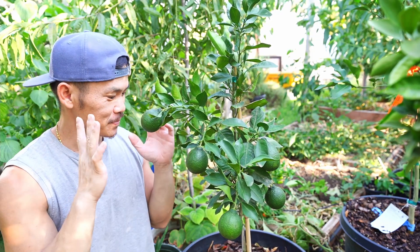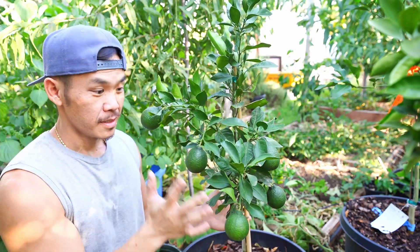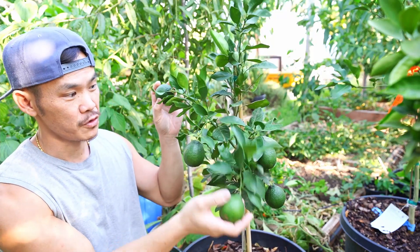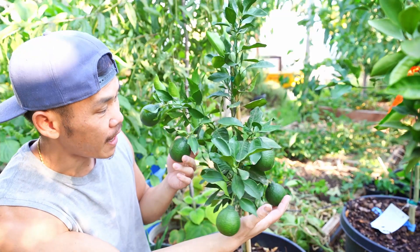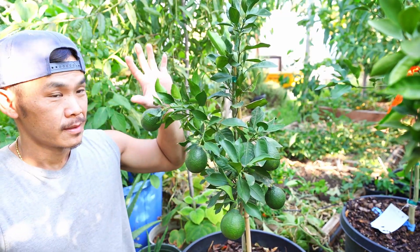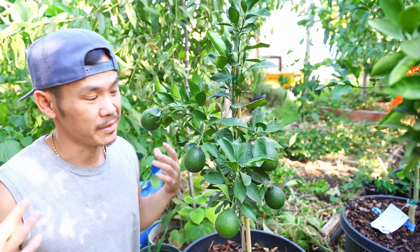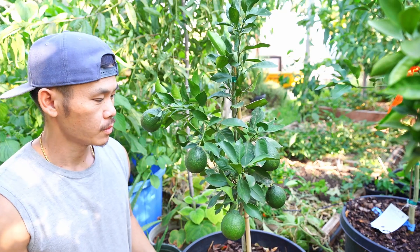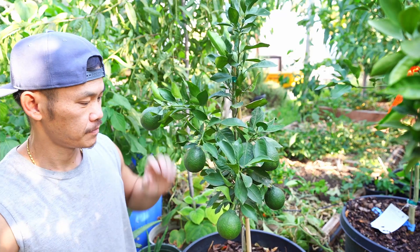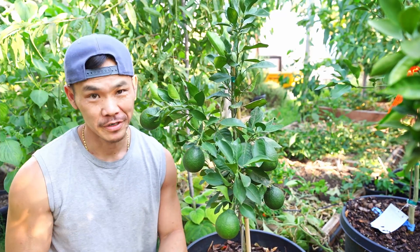The sumo here I got last fall, and I went ahead and let it fruit. Right now there are about five large sumo fruits on it. Ideally you want to leave maybe one or two, but hey — I say to heck with it, we are going to let it grow out and just enjoy the fruit. So let's continue on to all of our other citrus.